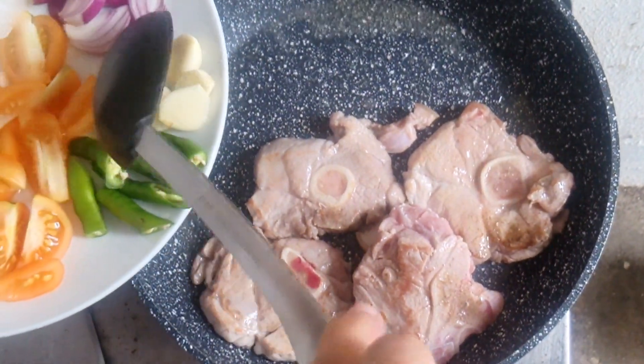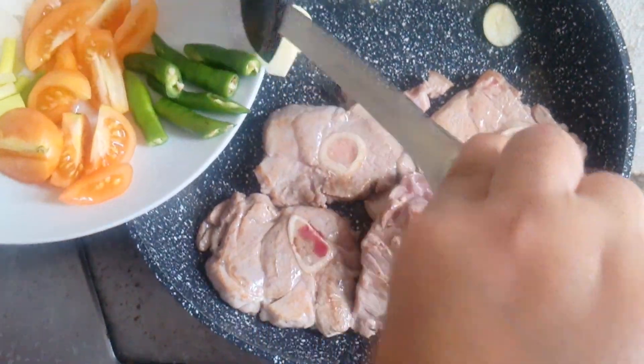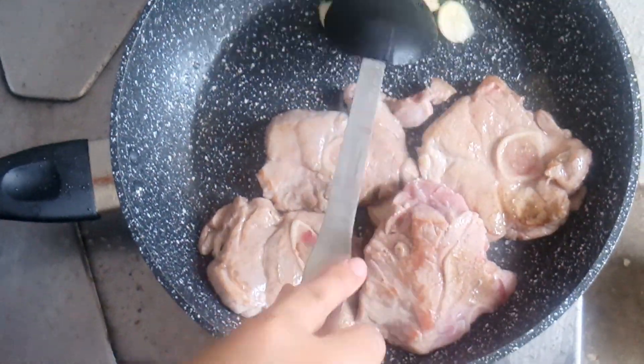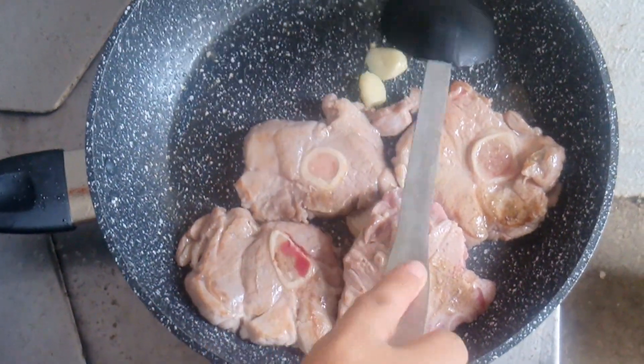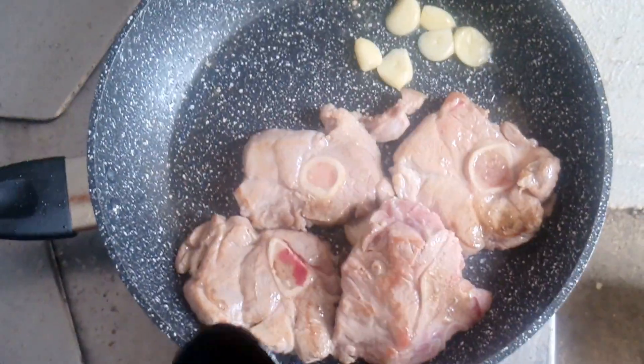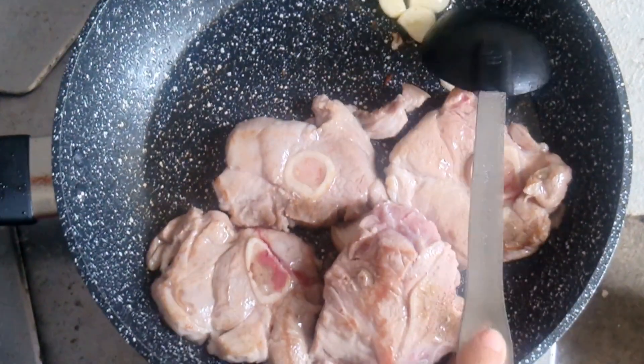Saute garlic, onion, cayenne pepper, and tomatoes for two minutes. Mix it with seared pork bone and add a teaspoon of salt and pepper.